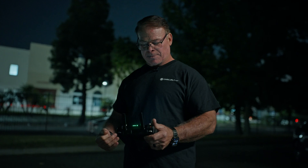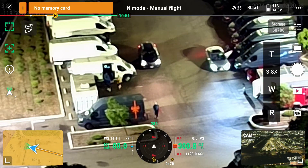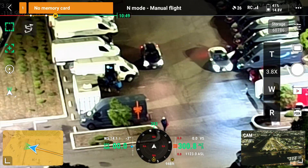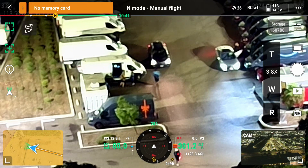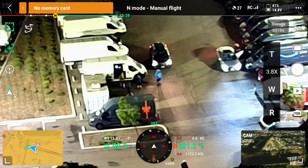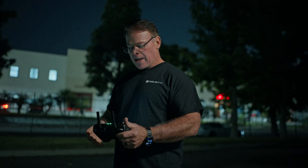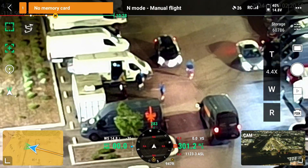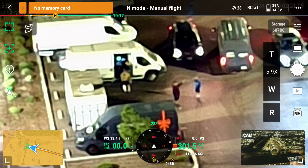In law enforcement, we're looking for a specific subject. We may get a description: this subject is wearing a blue jacket, this subject's wearing a yellow jacket, and they've been seen last in this alley. By putting this camera up in the air at 300 feet, you're not going to be able to hear the drone — it's completely stealth and silent. We're able to put the drone up and now you can see I have people on the screen. There are three or four people coming out of this van — I can identify what they're wearing, the colors they're wearing, and what they're doing. We can zoom in and get closer to the subject, see exactly what we have, make sure we're not after the wrong person, and verify what we have.